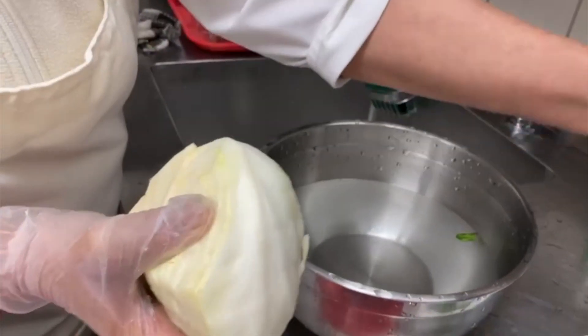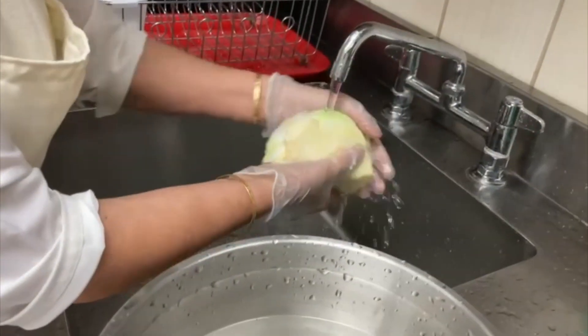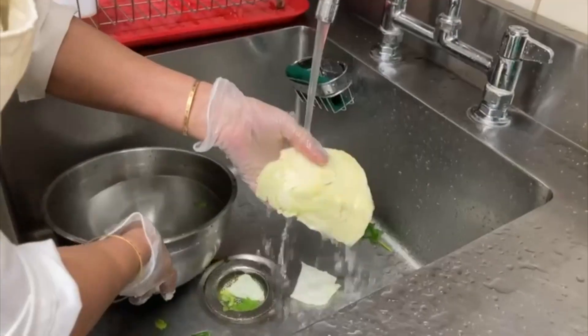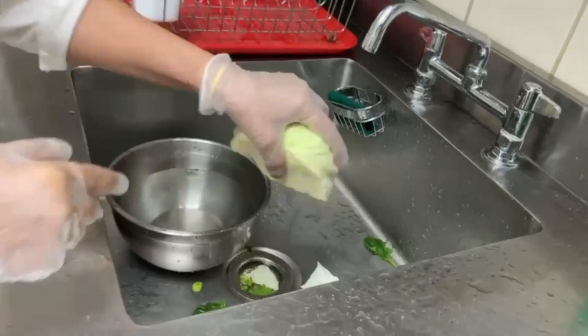Now we will clean our cabbage. Remove the outer layer of the cabbage, including any dirty parts. Wash the entire cabbage thoroughly and let it dry.